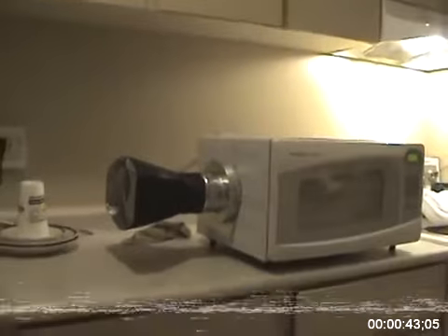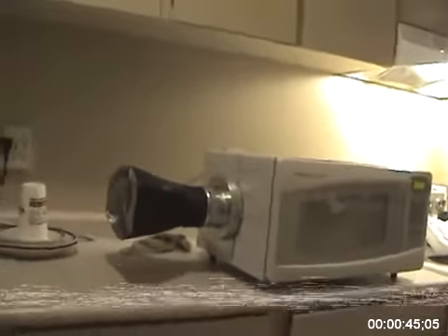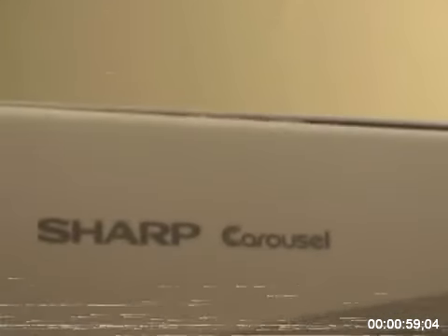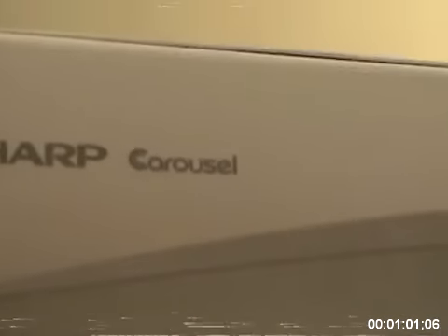This is my homemade Maximum Voltage Ionizer. Let's take a closer look at it here. Basically got a Sharp brand microwave — it's a standard carousel model.